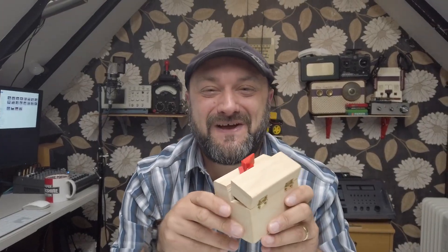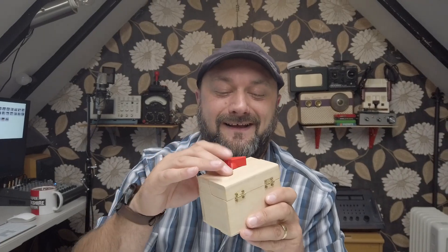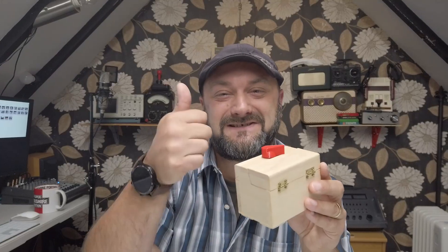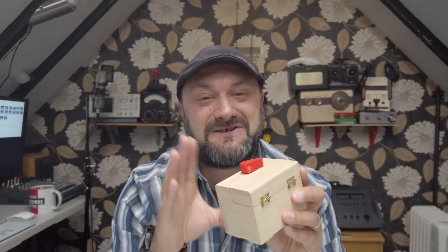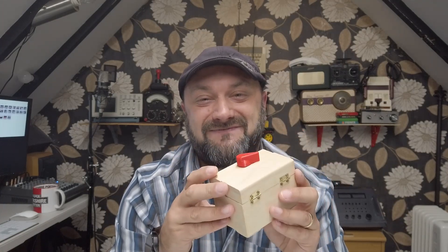A very big thank you all for watching. I hope you have a wonderful week and a wonderful weekend. Please give us a good old thumbs up, make sure you subscribe if you haven't already, and we'll see you in the next video.